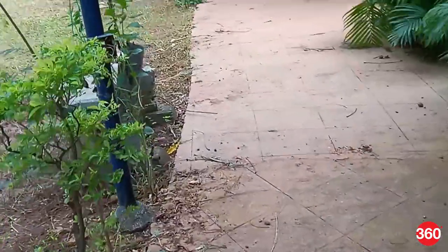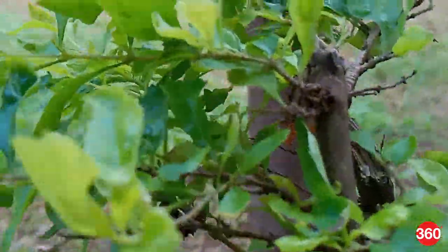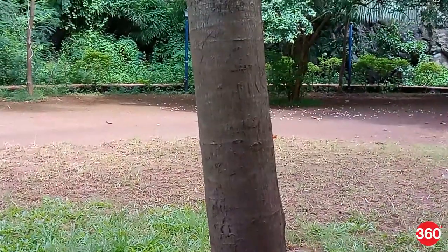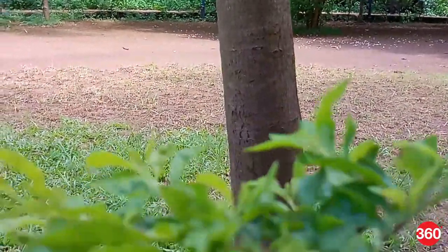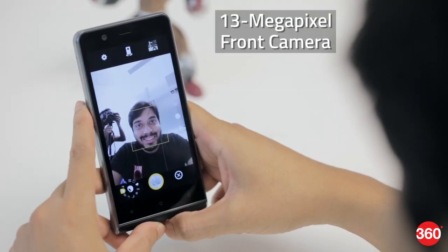Despite the advertised six-axis OIS, videos don't really seem to have any stabilization at 1080p or even 4K. Focus is quick, especially when you're panning, and quality is good under good lighting. The front camera is strictly average and pictures often end up soft and lack detail.